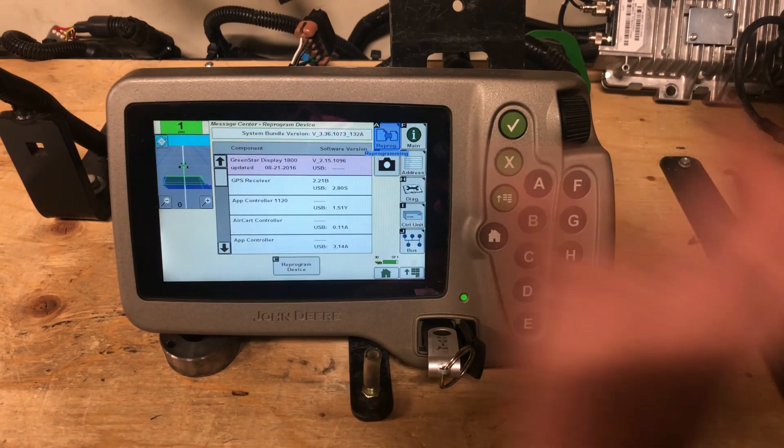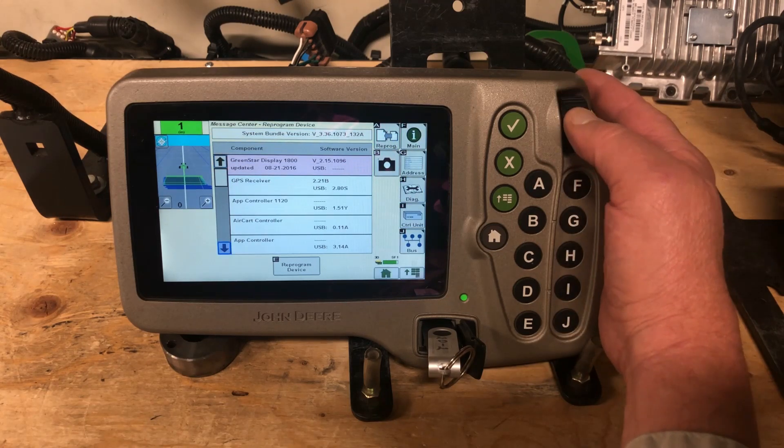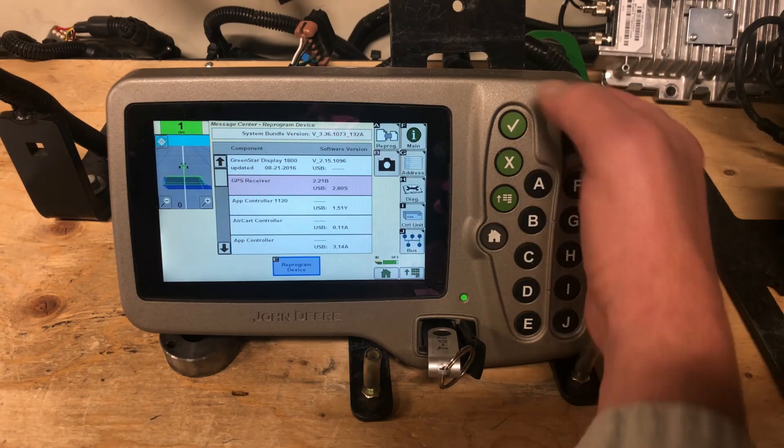Under reprogram I want you to find the receiver. Once you've highlighted the receiver, I want you to hit E, reprogram.